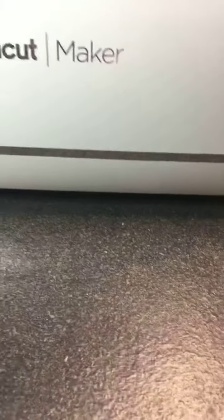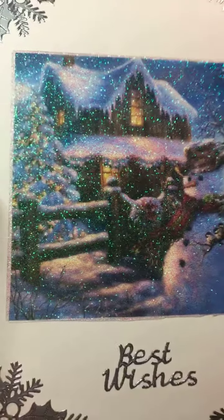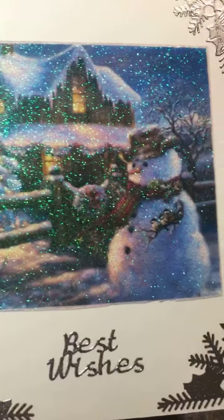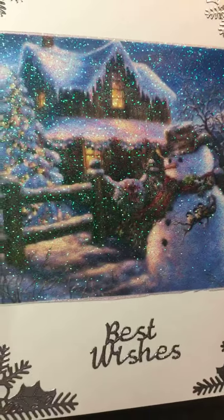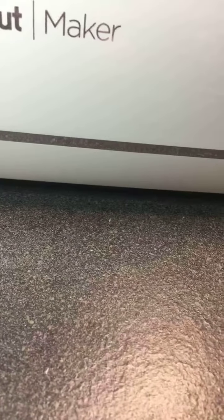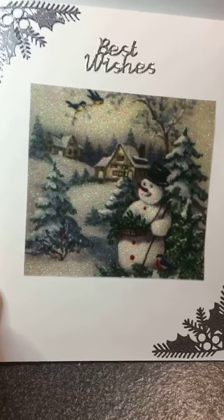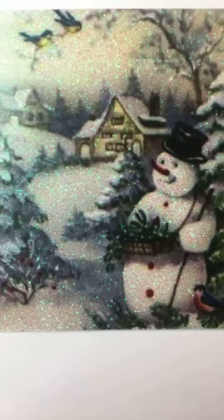This is the house design, and I'm going to go in close — look at how that sparkles. If you're wondering how I created this sparkle, it's a product called Glitter Film. I absolutely love it. It's fairly easy to work with. Look at that — isn't that beautiful?